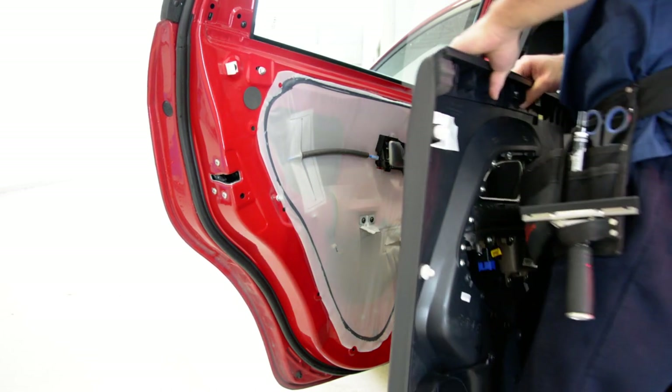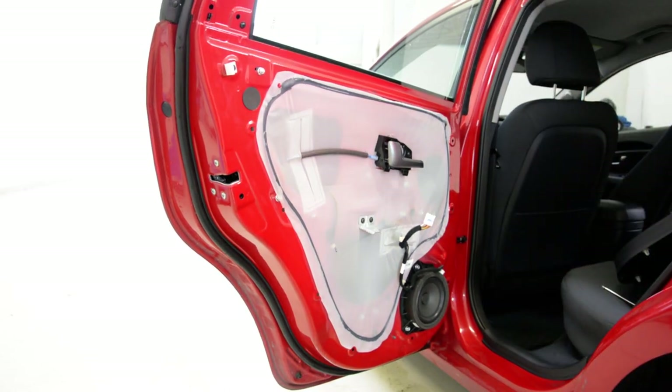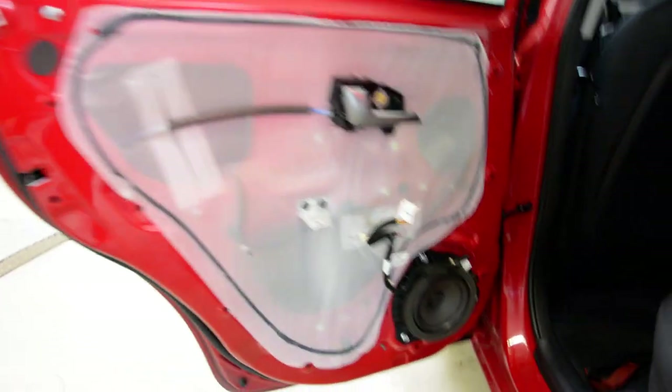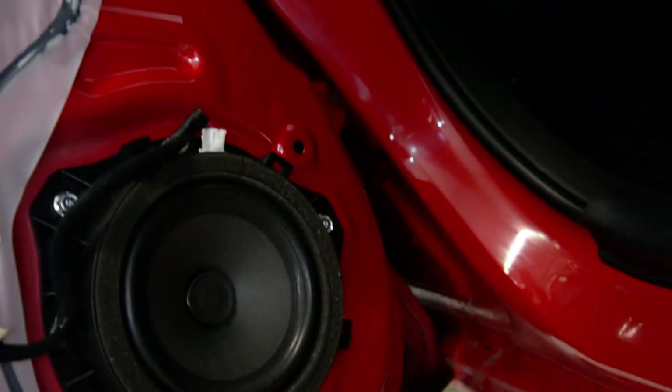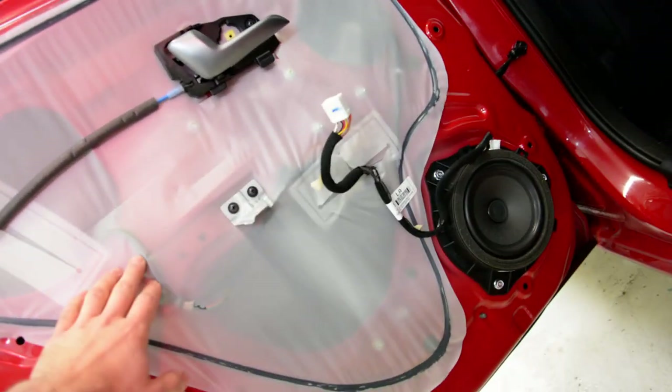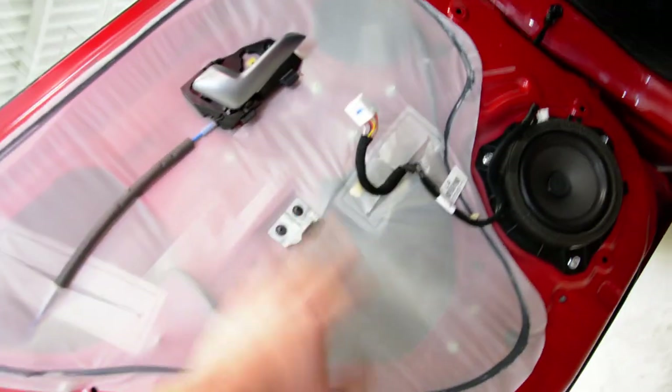You can upgrade your speakers if you wanted to. There are three screws — one, two, three. You have this plastic. Here you have your window regulator.